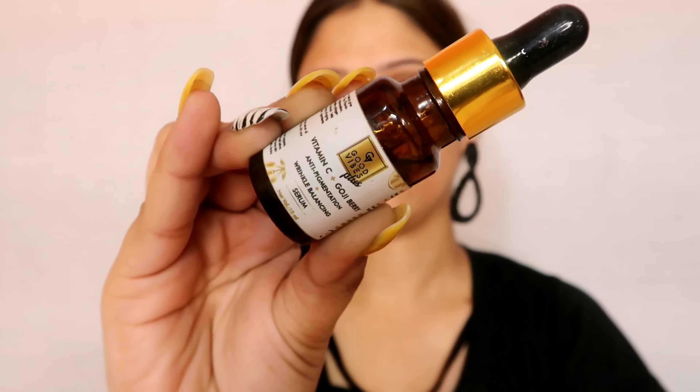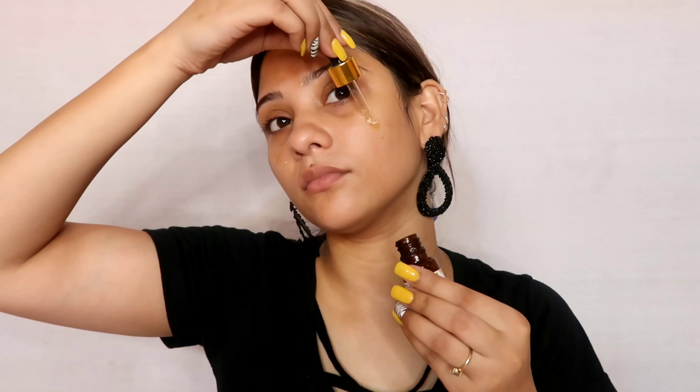To achieve this look, first of all you have to apply any face mist which will hydrate your face and give you a glow. Next, you can hydrate your face with a moisturizer, face cream, or face serum. I will apply Good Vibes serum here, which will hydrate your face and give it a glow.